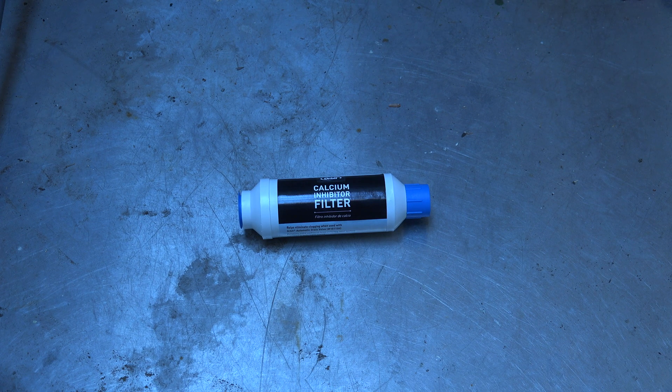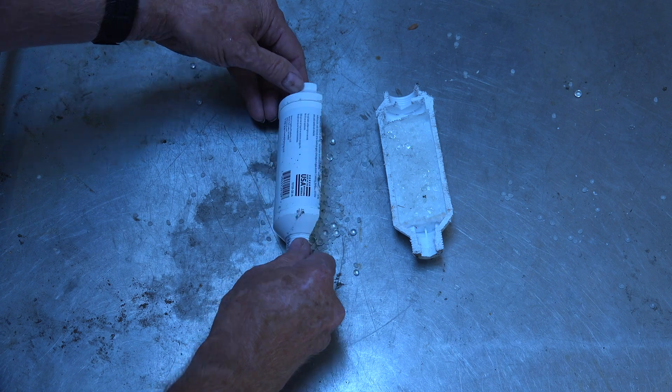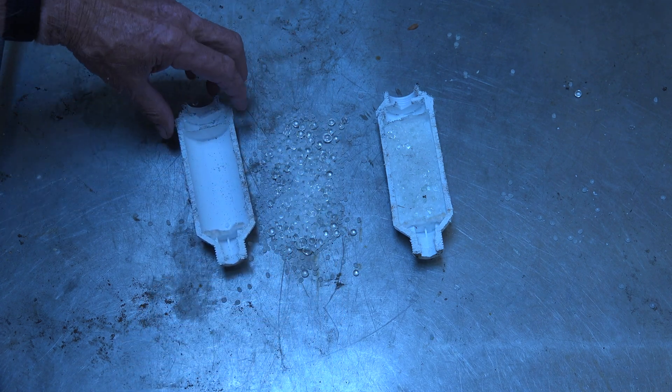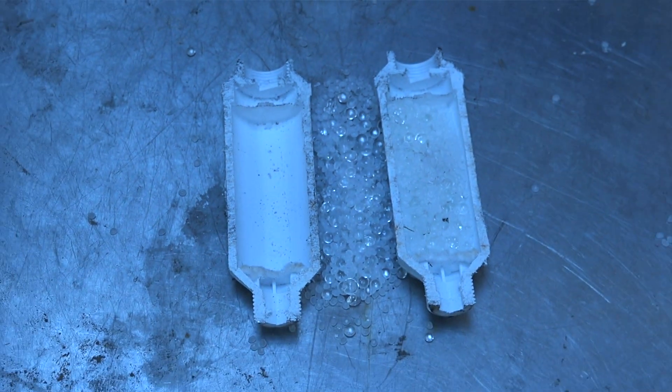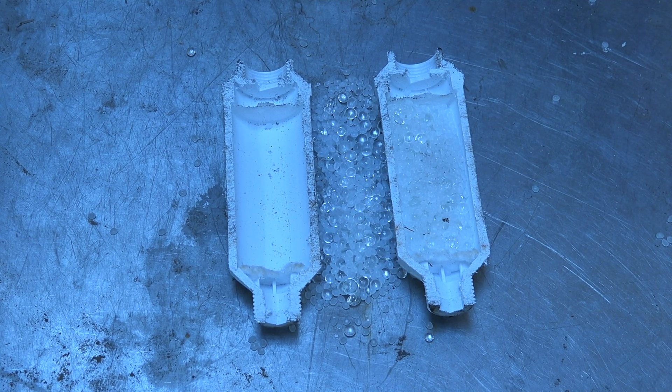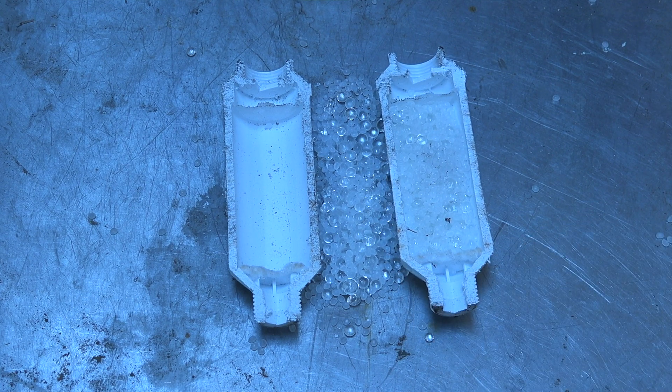Does it filter out calcium? Of course not. Let's take a look at the inside — we've got small beads and large beads, and a screen in there that'll keep dogs and cats out, but that's about it. The beads, as far as I can tell, dissolve slowly over time — they tell you to replace them every year. What I believe they do is just grease the calcium so it goes through the mister easier. That's all it does — it's actually adding more stuff into the water than was there before.